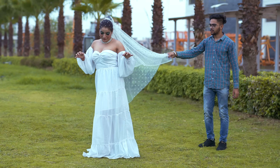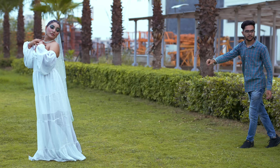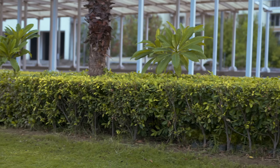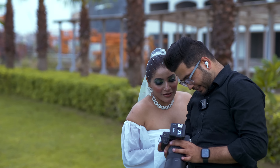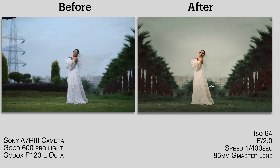Mukta, pose — one, two, three. Let's check out the shots. Let's check out the shots.